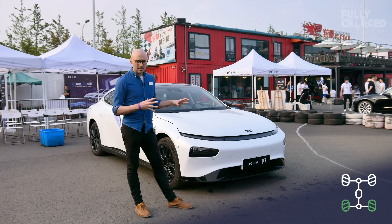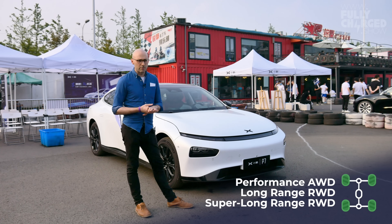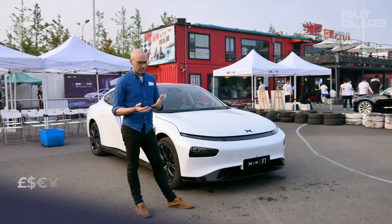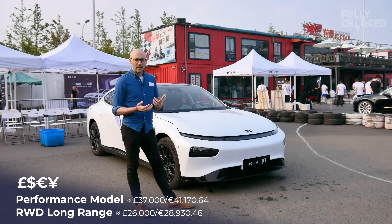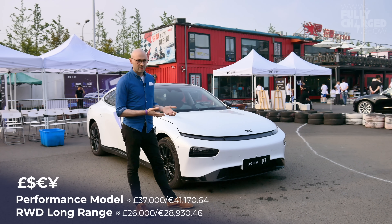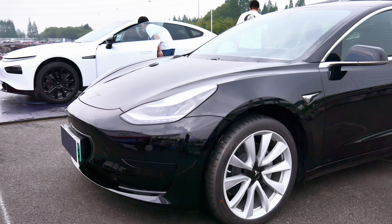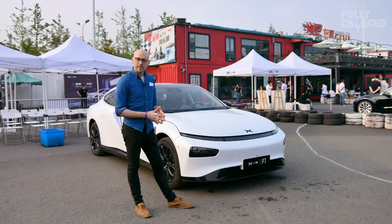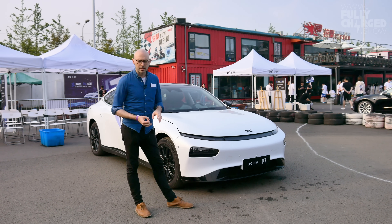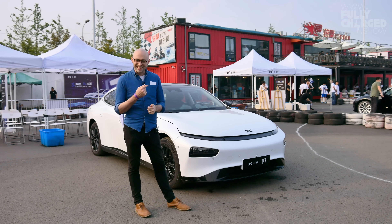This is the performance version. The basic version still has the same battery pack but it's two-wheel drive instead of four-wheel drive, and that starts at about £26,000, beating the Model 3. This performance version is £36,000 — four-wheel drive, with about 460 horsepower in total. But what this car is really set up for is the inside.